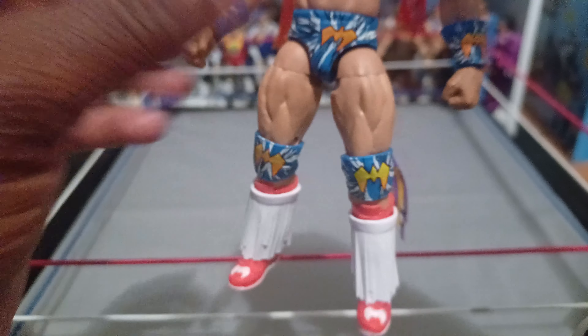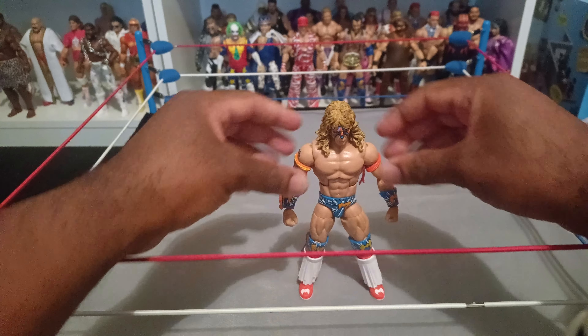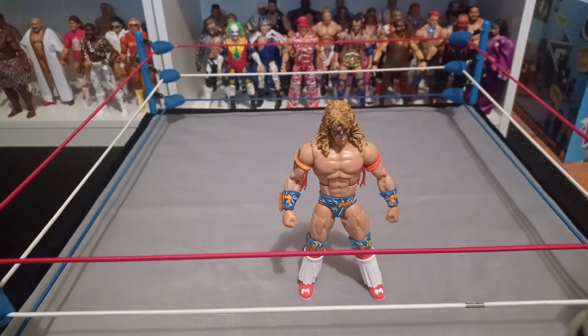I was thinking about getting a Rick Martel on eBay but it's used — still mint on card but open box. It's tempting because I do want a Rick Martel. I don't know why they haven't made a Rick Martel lately; I usually ask ODC about that stuff, and he'll say it's probably because of licensing or someone trying to sue the company. I don't know of any bad relationship between WWE and Rick Martel, but we need one.